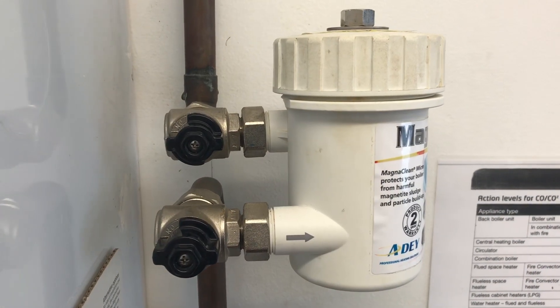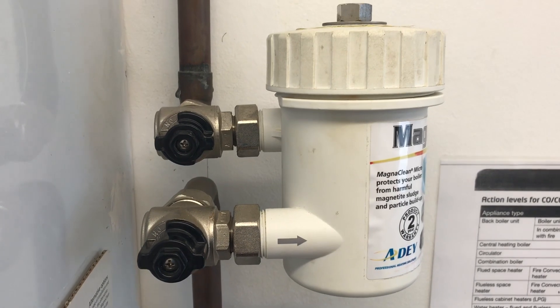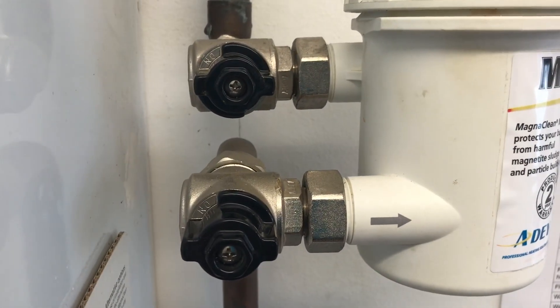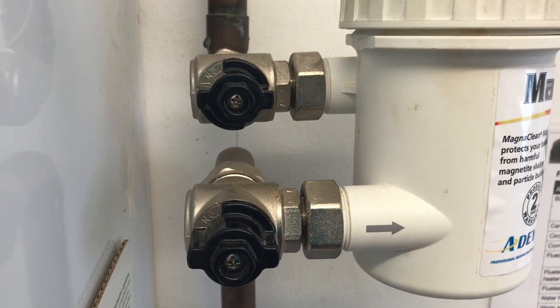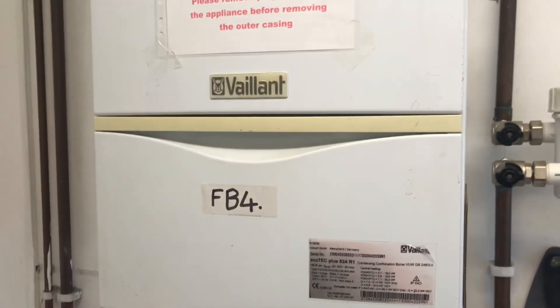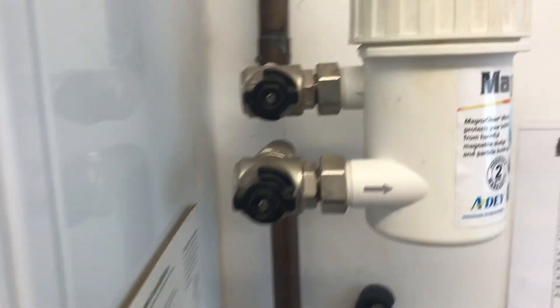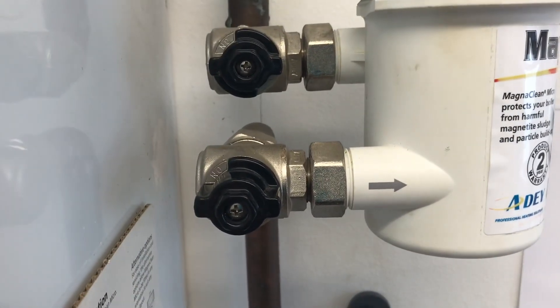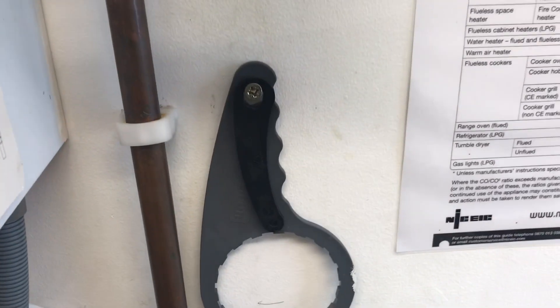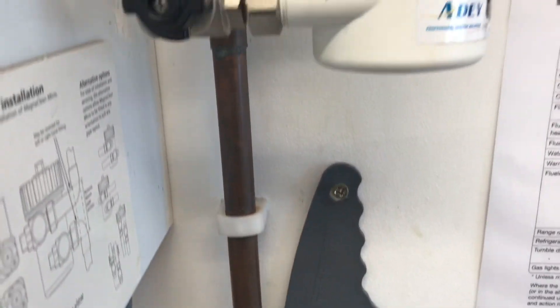This is the close-up of the filter we're going to be looking at. First thing we're going to do is use these isolation valves to isolate on the return — this is actually installed on the return pipe of this Vaillant combi boiler. We're going to isolate the valves to be able to open the top, and we need the special key to be able to do that.